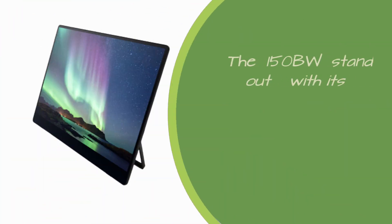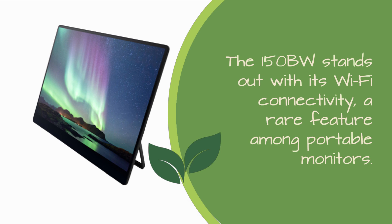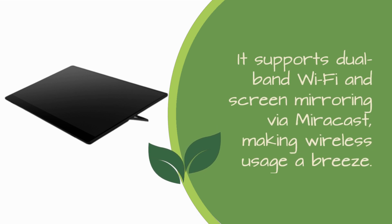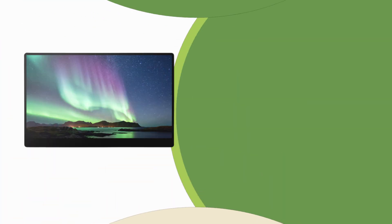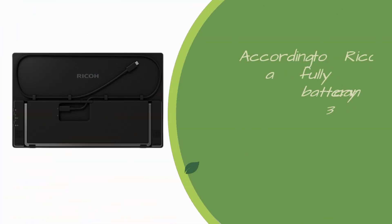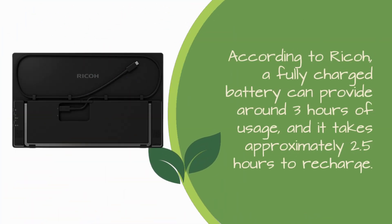The 150BW stands out with its Wi-Fi connectivity, a rare feature among portable monitors. It supports dual-band Wi-Fi and screen mirroring via Miracast, making wireless usage a breeze. Plus, with its built-in 3740 mAh battery, you can enjoy true wireless operation, perfect for on-the-go productivity. According to Ricoh, a fully charged battery can provide around 3 hours of usage, and it takes approximately 2.5 hours to recharge.